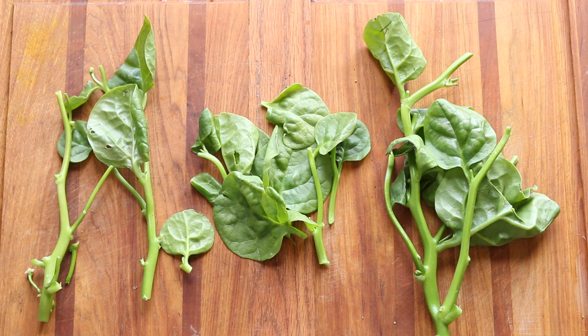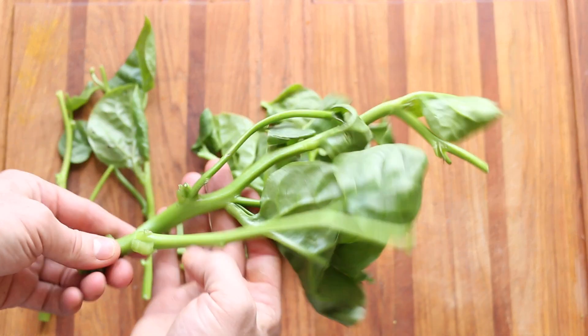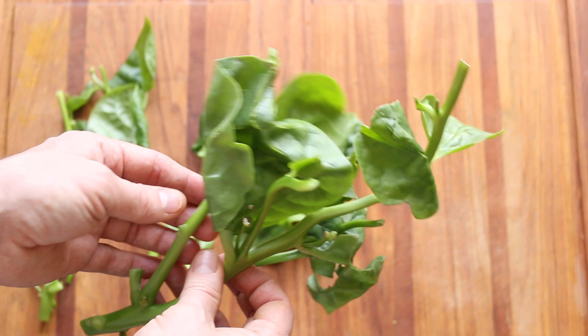The best Malabar spinach you'll get is if you grow it yourself. If you have a garden and you don't have tons of sun, or if you're in a small, confined area, you can see here — this is a creeping vine, as opposed to a regular garden plant.